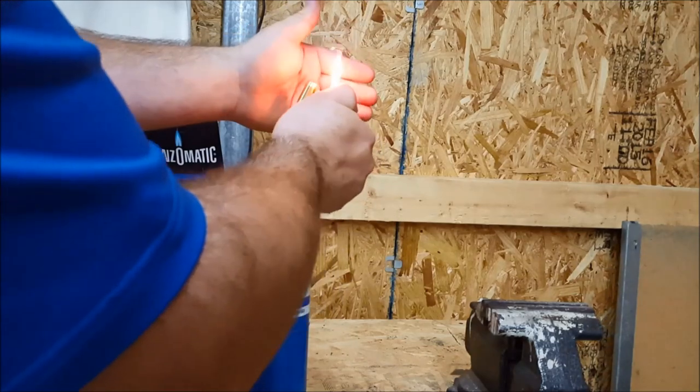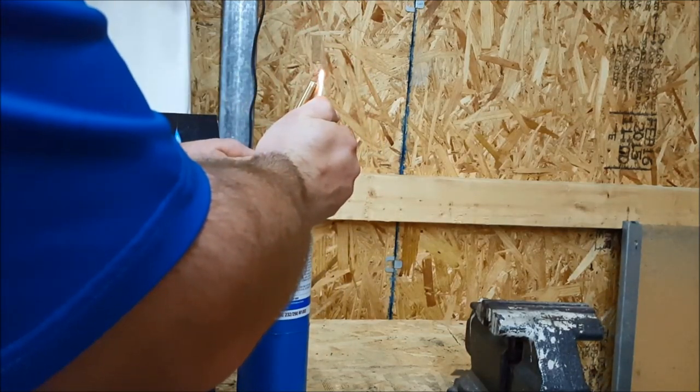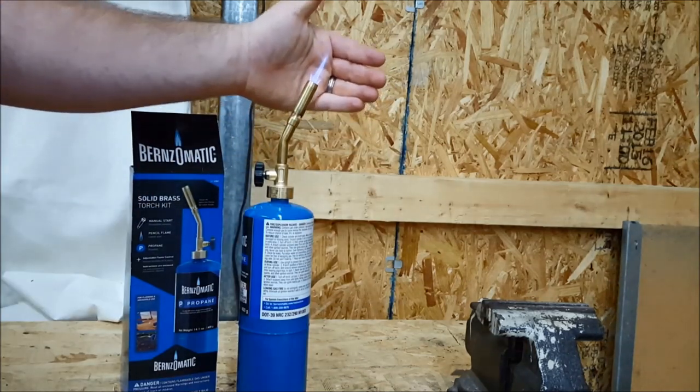Go ahead and light it — stick it up underneath the tip of the nozzle, barely cut it on, and there you go.